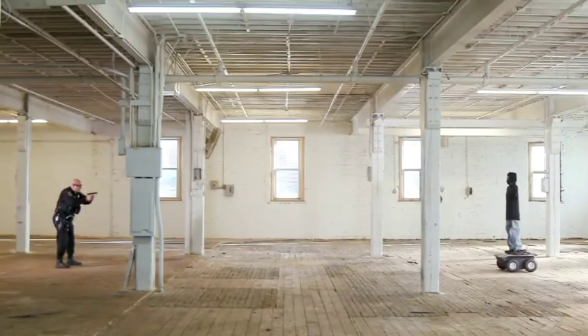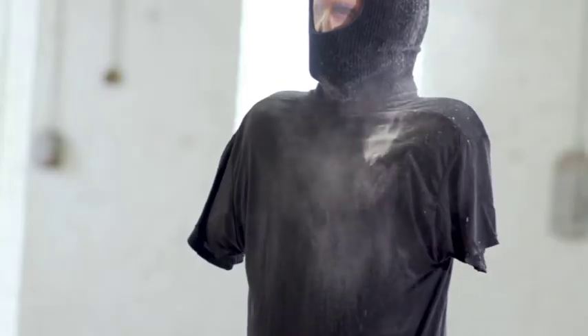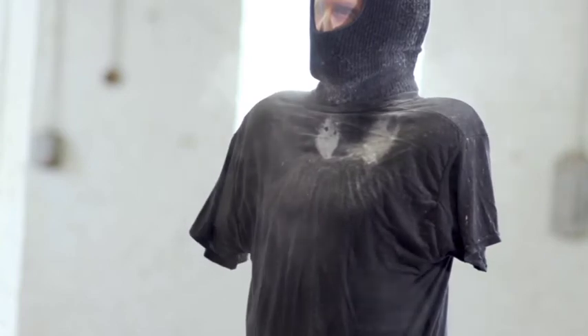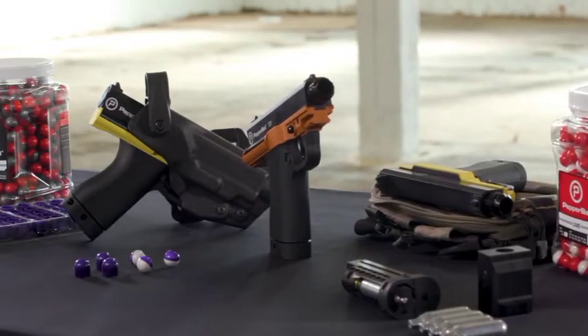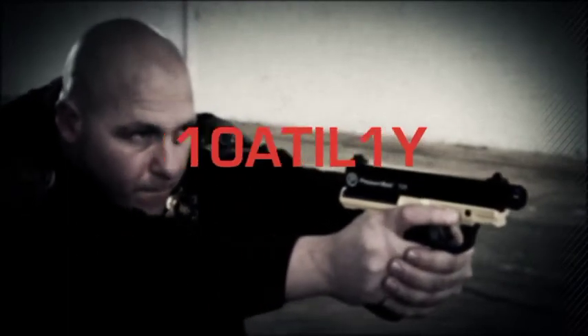The PepperBall TCP Compact Launcher now provides all the benefits of the versatile PepperBall system that can be carried on the belt or easily placed in patrol vehicles. And always remember the PepperBall advantage: safety, distance, capacity, and versatility.